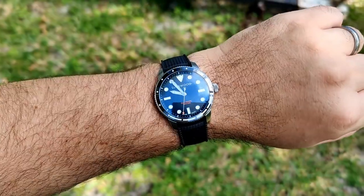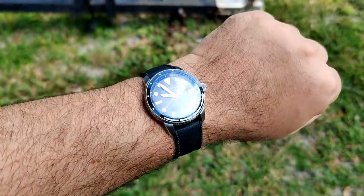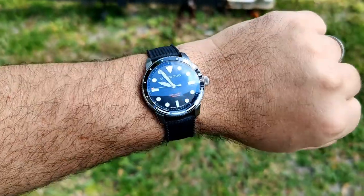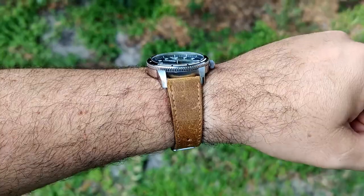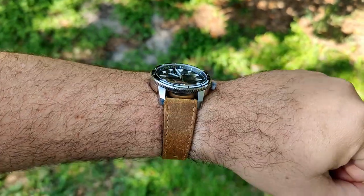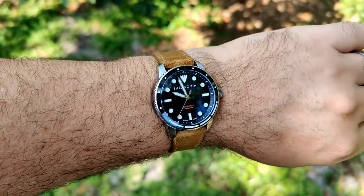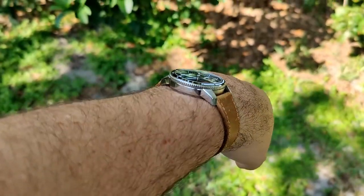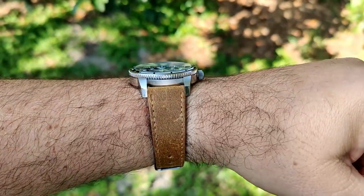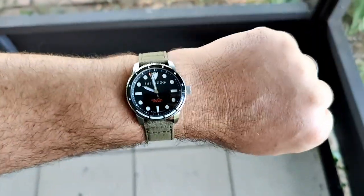On a black tropic strap from Straps Co — a black diver looks good on pretty much everything, and this combo works really well. On a very old vintage leather strap, it also looks great — I always like leathers on divers. I will note the straps have been a tight fit; anything thicker than this leather strap is probably going to hit the case, so keep that in mind.